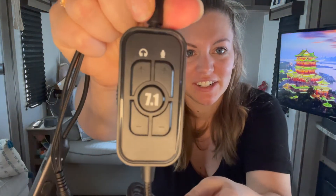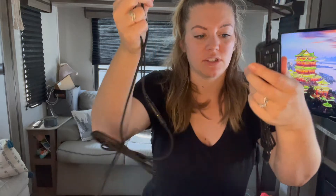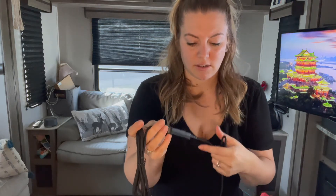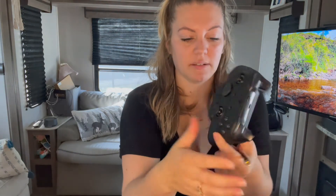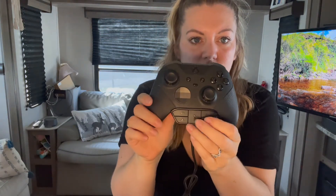You have your little remote handle, and then you also have this one, so you have two different options. This one goes into the USB, and this one goes into your headset. So this would go into your computer or whatever uses the USB. Or, like my Xbox controller here — I already have this port on the bottom, so it should plug right in.